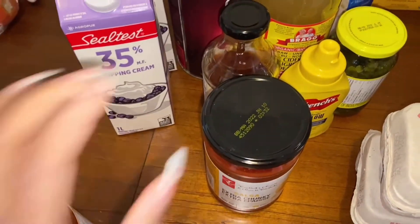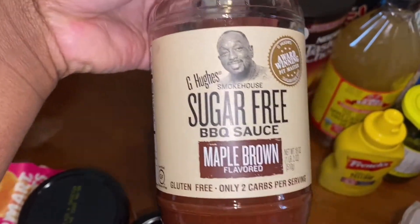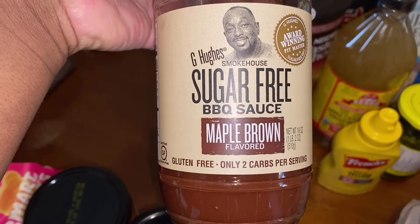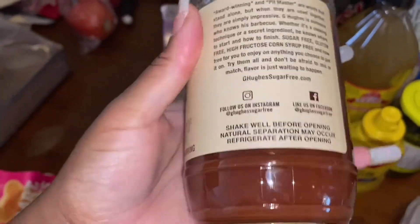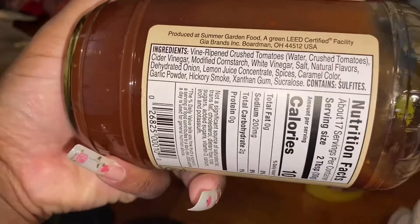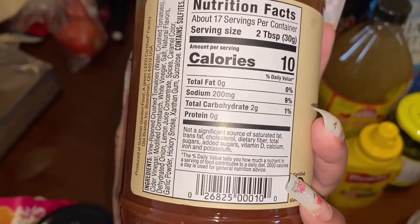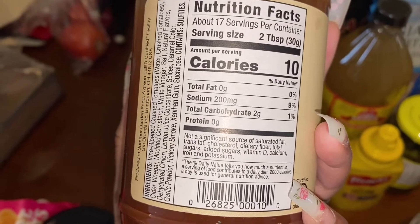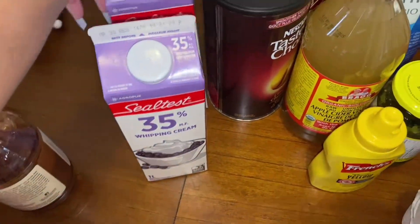I got two of those salsas, and then I got this — I already opened it. It's maple ground flavored, two carbs per serving, and it's obviously a sauce. It's actually really good — I just baked some chicken wings and put that on top and it was really good. Those are the ingredients and the macros. It's per two tablespoons, which is pretty good — two carbs per two tablespoons.